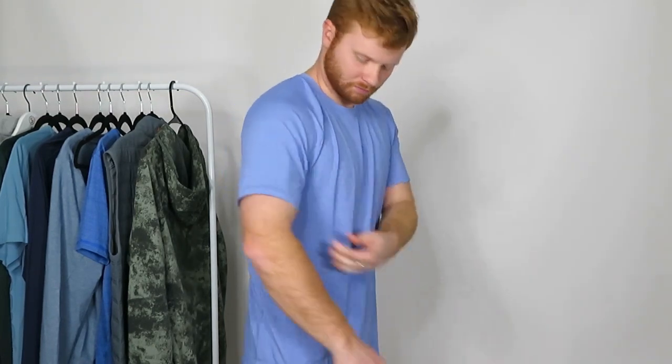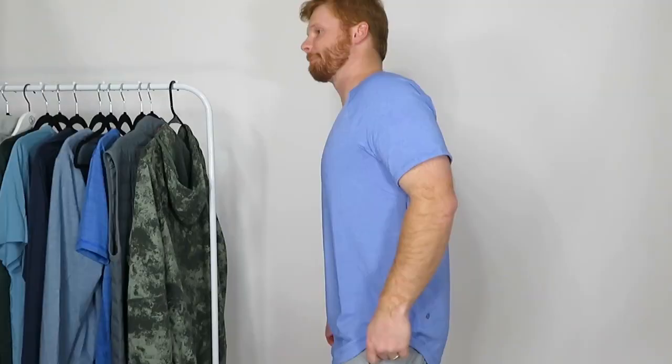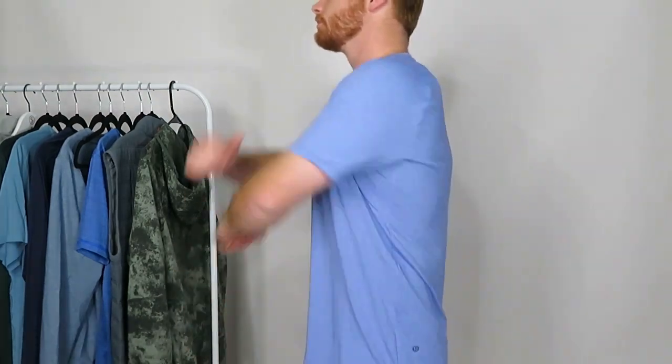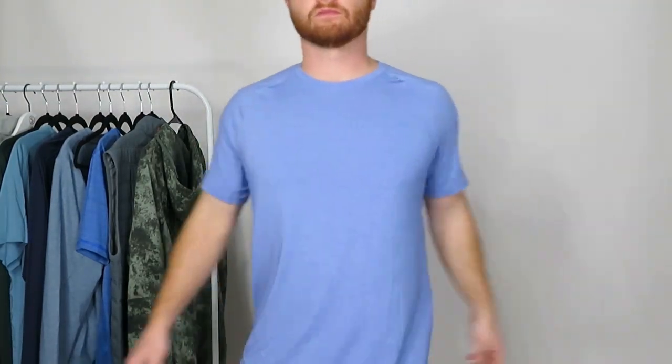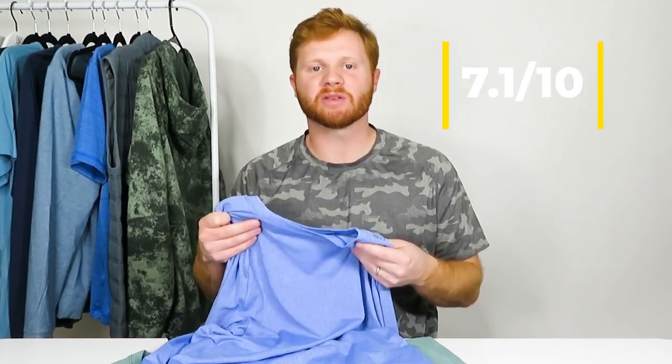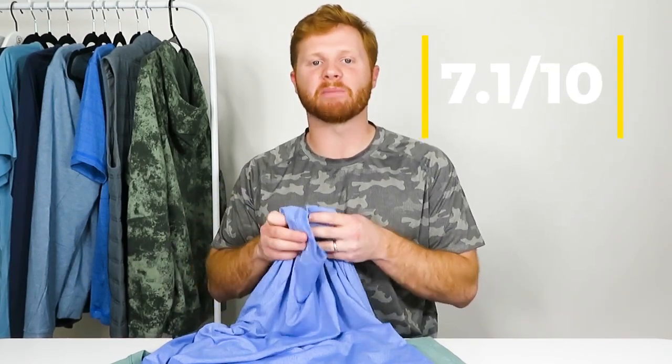My favorite part of this shirt is definitely the fabric, and after wearing and washing the shirt several times over the past few weeks I can say that the durability held up very nicely. I'll see in the next couple months how it holds up over time but in the short term it's held up very nicely. I'm going to rate this shirt a 7.1 out of 10. If there was something I was going to change it'd definitely be the bottom — I'd change the scalloped cut to just a regular classic cut. The size and overall everything on the shirt was really, really good. Overall, it's a really solid shirt and I recommend giving it a try.